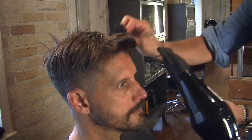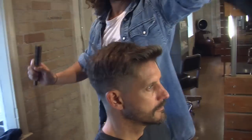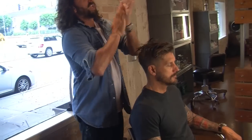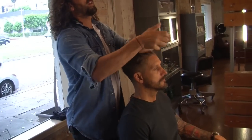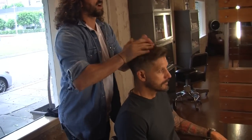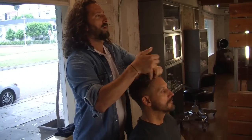Then what you do is come in with some hair paste, and you use about the size of a dime. Keep the paste warmed up in your hands really good, then go right into that front and grab the rest of the hair.